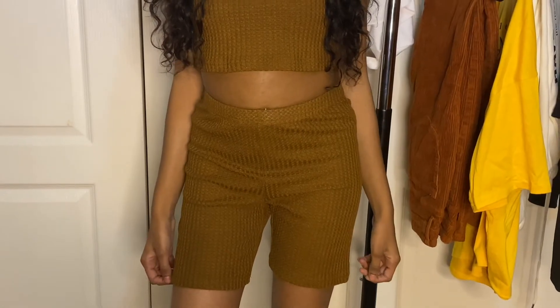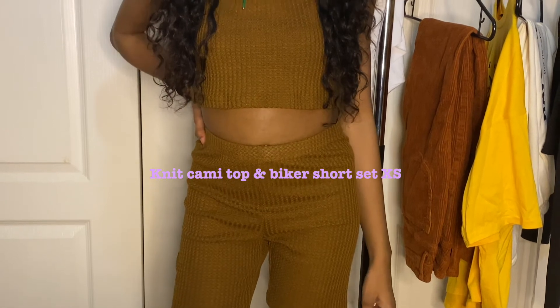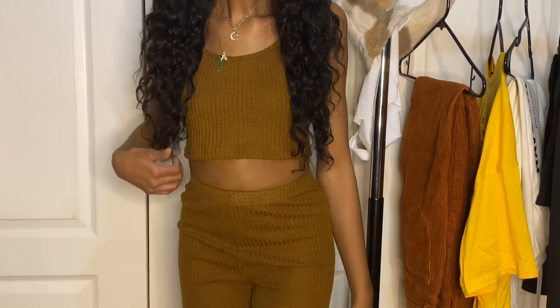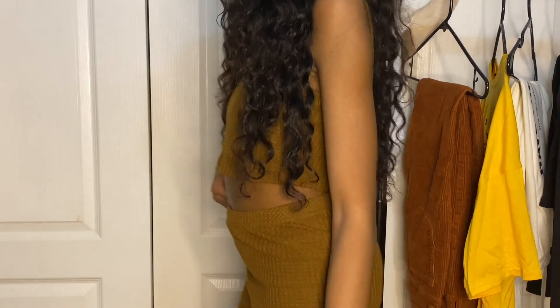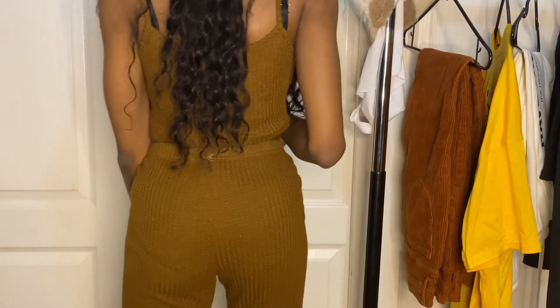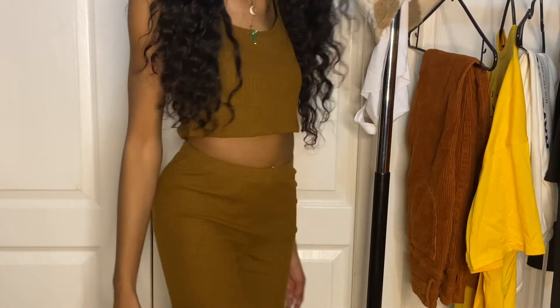Here I have on a knit cami top and biker shorts set. This is in an extra small as well. I like the way it fit — it fit me pretty good. I thought this was something good to just have in my closet to throw on. Summer is coming, so this is good to just throw on, and then at night throw on a sweater with it. I like this one.